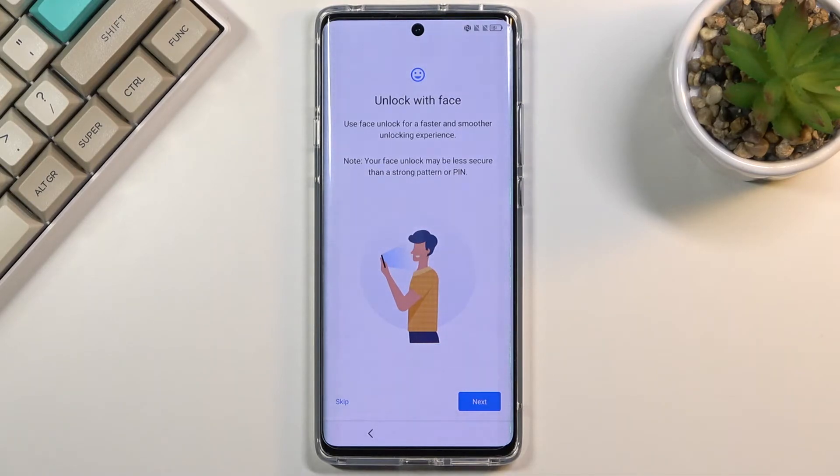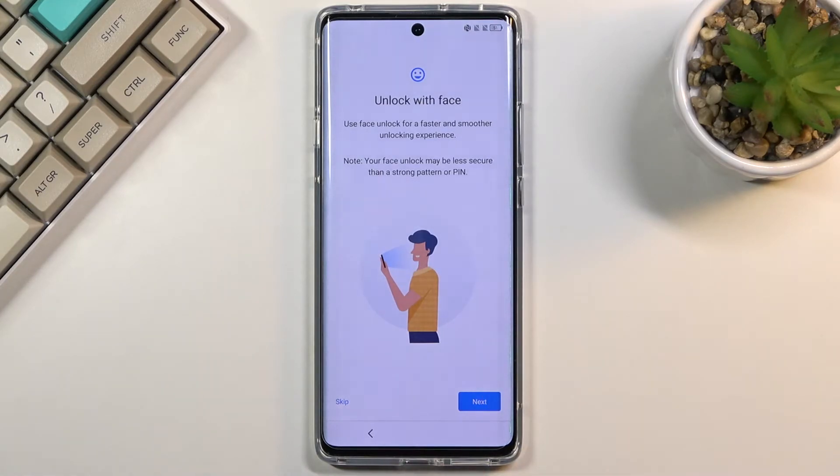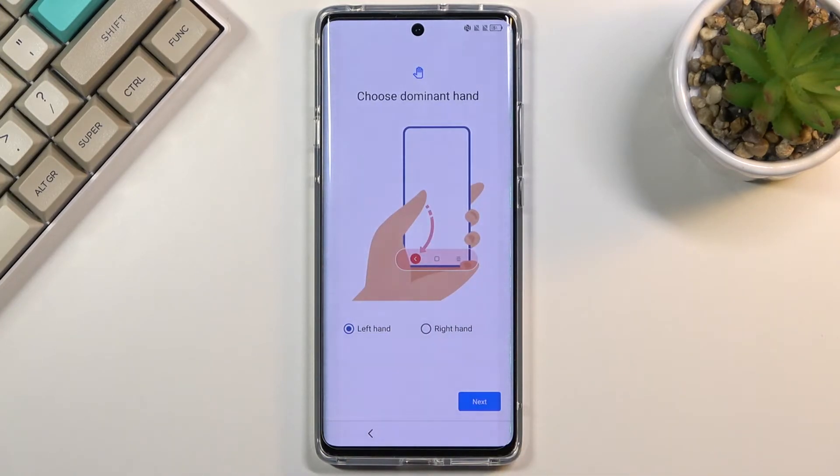Next, it asks you to enroll a Face ID, so you can unlock your phone with a fingerprint, PIN, pattern, password, or also as an option, face unlock. But I'm going to skip this and continue setting it up.